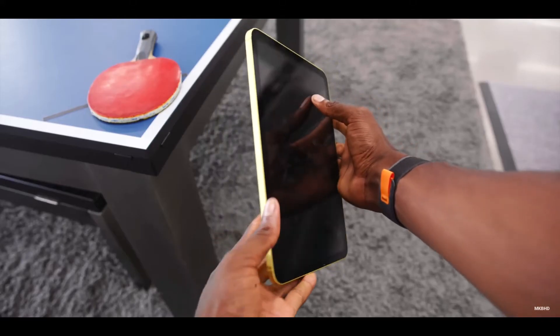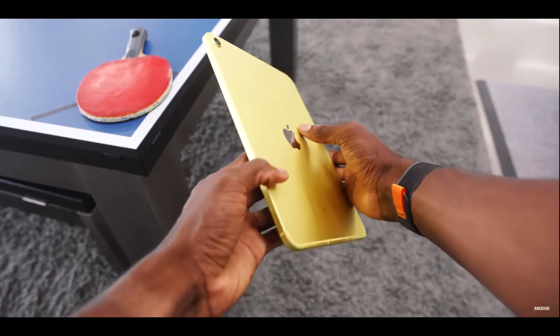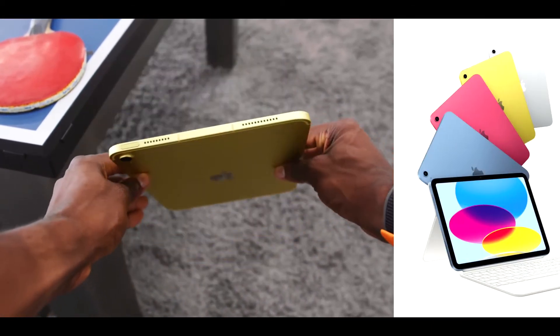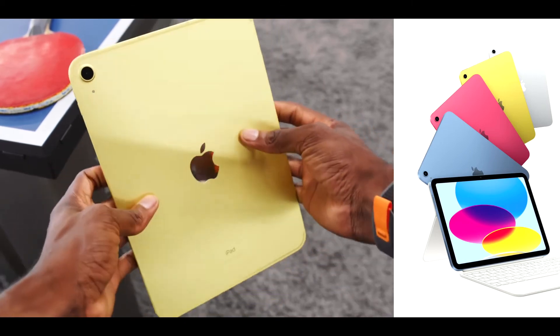In the next example, he coordinates his surroundings with all the iPad's colors. He shows on the right side all the iPad's colors, and on the left side all the coordinating elements of his surroundings.